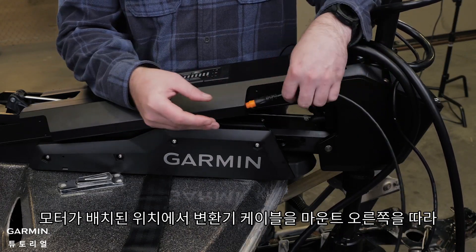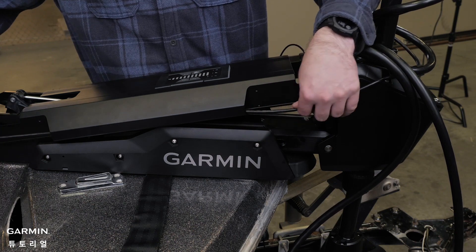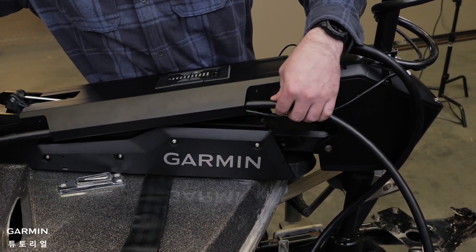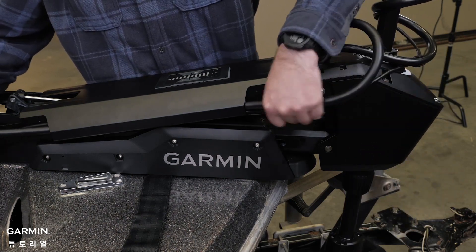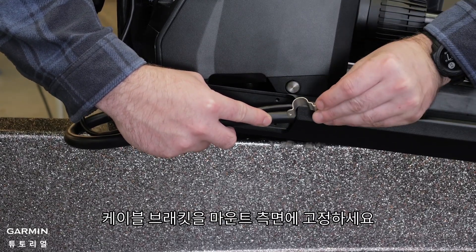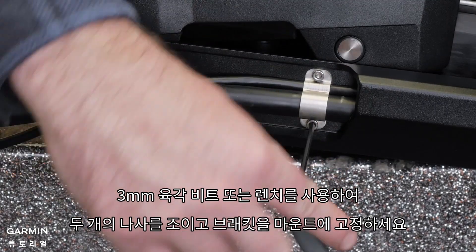With the motor in the deployed position, route the transducer cable through the channel along the right side of the mount. Route the power cable through the channel above the transducer cable. Leaving a rounded bend in the cables, take the cable where it is marked at 16 inches and hold it to the side of the mount where the screw holes for the cable bracket are. Using a 3mm hex bit or wrench, secure the bracket to the mount using two screws.